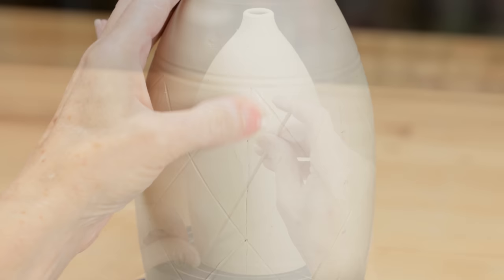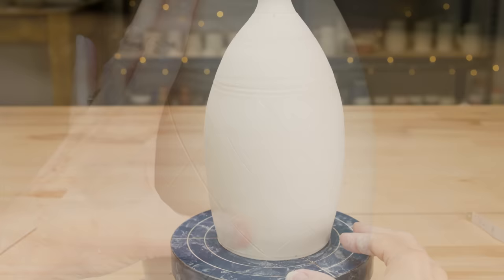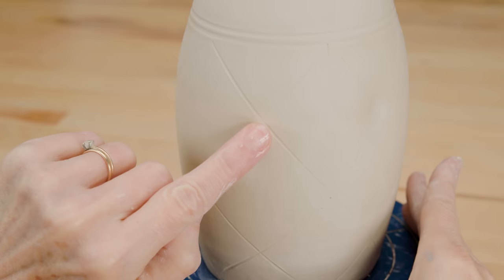With a damp finger, I erased my drawn lines and marks. This left me with a diamond grid. To give it the tufted look, I simply depressed the clay at each intersection with my finger. I worked very gently so as not to go too deep, risking cracking.